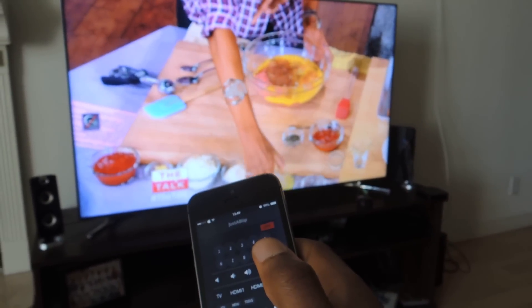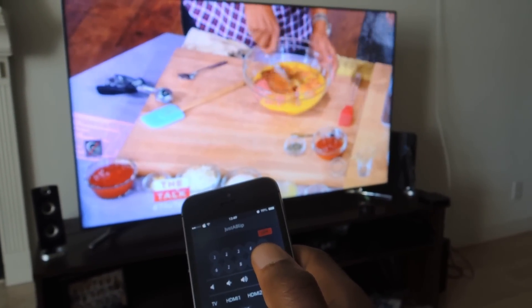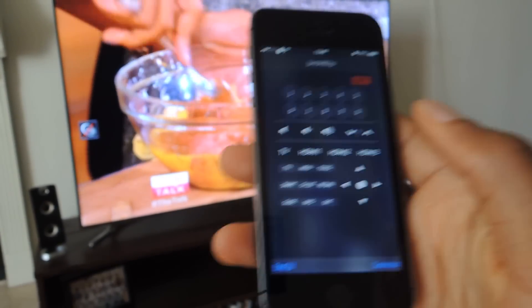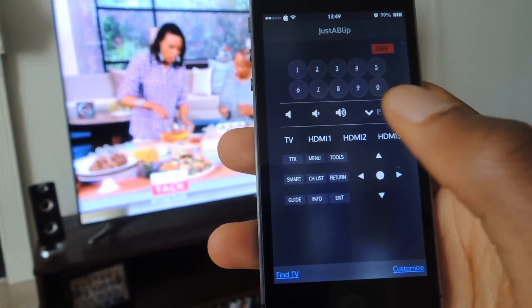Once you're connected, a pop-up will show up on your TV asking if you would like to allow the device. Of course, you're going to click Allow. Now once you've done that, your remote on your phone will begin to work.